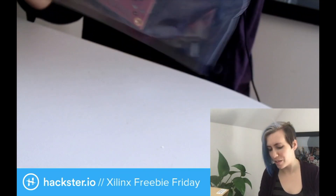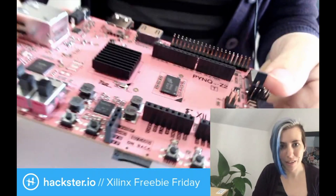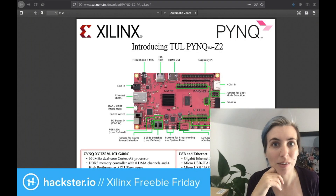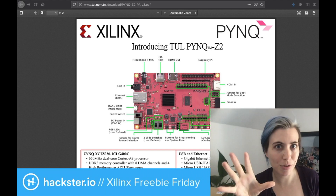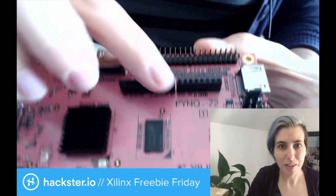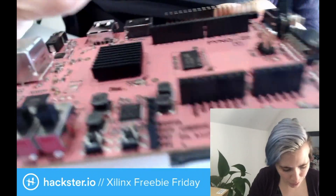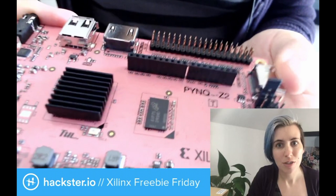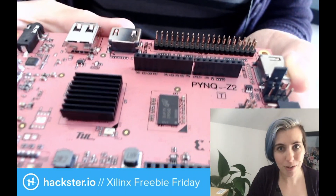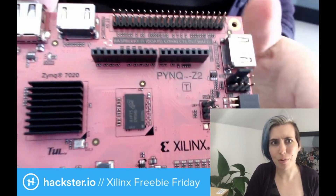This is the Pink Z2 — it's actually the second generation, and they've definitely had time to refine it. Besides the Arduino and Raspberry Pi connectors, we have HDMI. This thing actually has two HDMI ports — there's HDMI in, a video sync port, as well as HDMI out. So this can display video to other devices, but also receive input, which is pretty rare for a board like this.